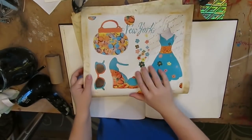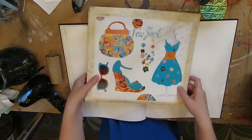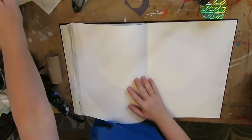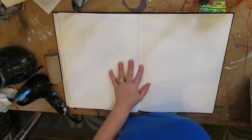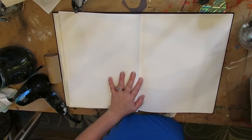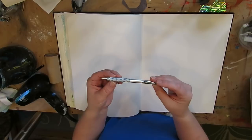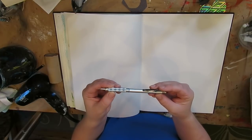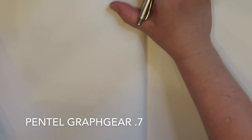First things first, let's check out this spread. We have a purse, a necklace, sunglasses, shoes, and a dress. I'm going to recreate this same spread in my art journal, working in my Strathmore. This is mixed media paper so I know it can hold up to the exacto knife I need to cut the washi tape with. I'm going to start with my mechanical pencil, 0.7 — I have a new set which is Pentagon Graph Gear, which I freaking love.